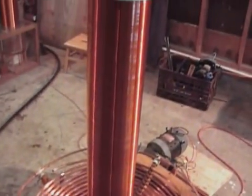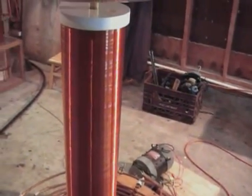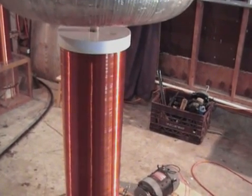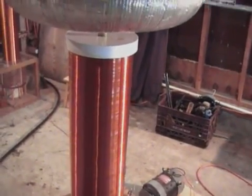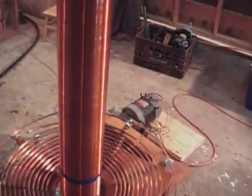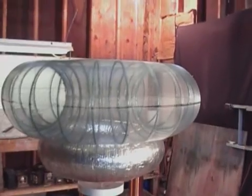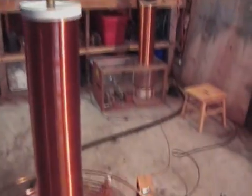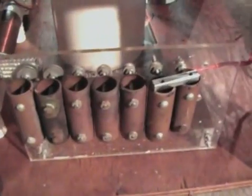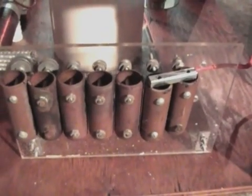And the secondary, which is wound on a 6 inch PVC tube, 35 inch winding length, wound with number 22 gauge wire for 1,300 turns. And there's the toroid made out of window screen. And there's the static spark gap — copper cylinders, closely spaced.